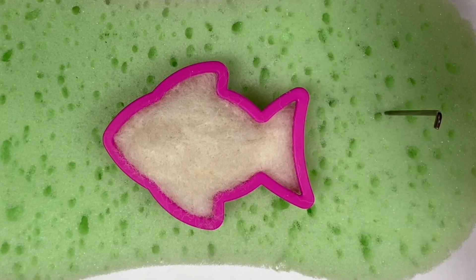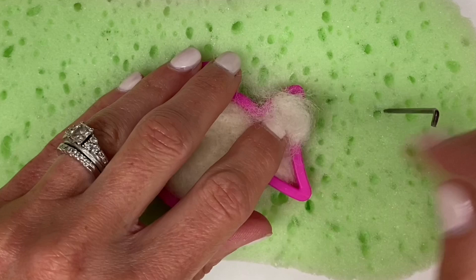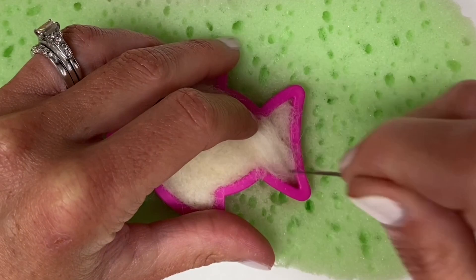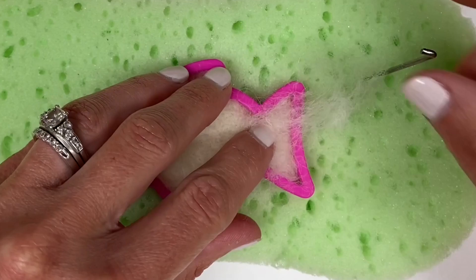As you work, you might notice that some areas need a little bit more wool, especially in little corners. It's simple to add more wool to a needle felted piece — just place the wool where you want it and start poking in that area and it will attach to the main form. It is much easier to add more wool than to take wool away when needle felting.